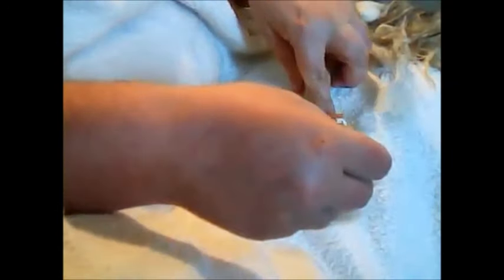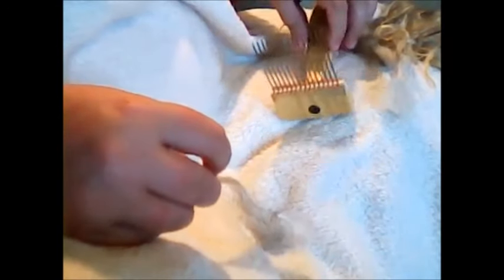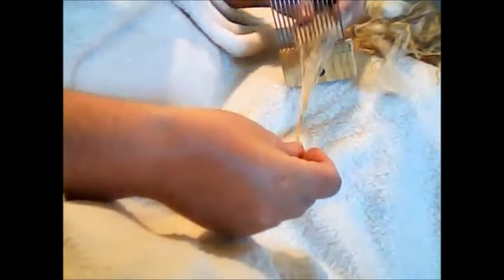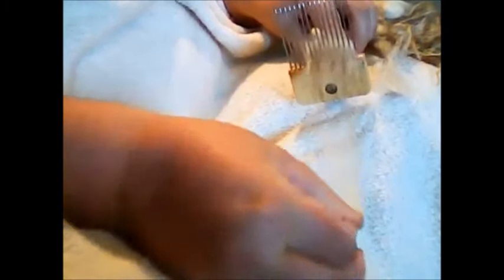Then tease a lock, tease it apart, set it on there, and then just pull and get that second layer. And this is the really nice, really super soft undercoat — and that's what we're saving.